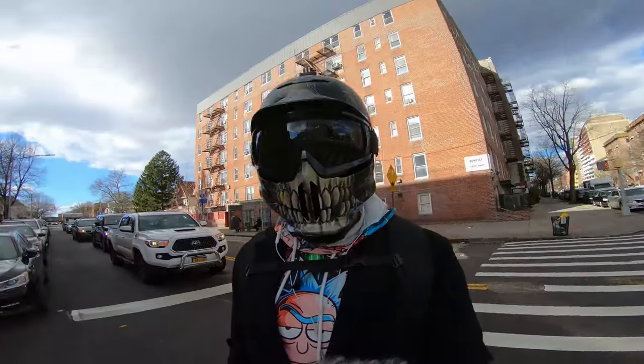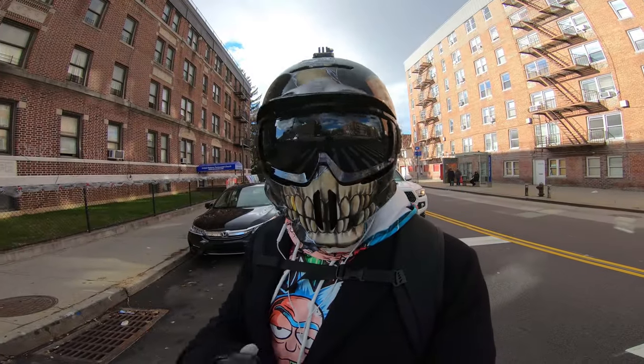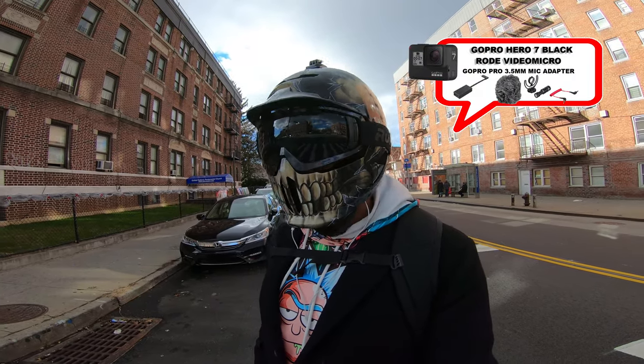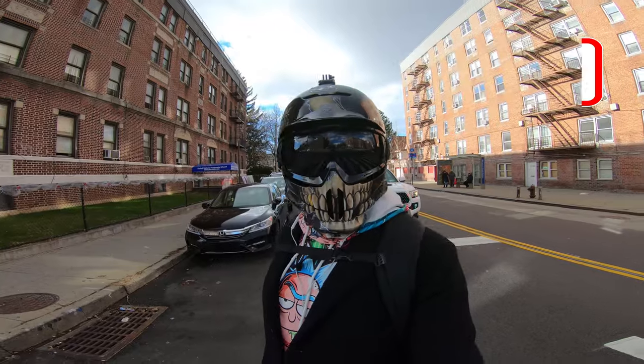All right, so I'm out here. It's windy as hell out here, and I know that this dead cat on this GoPro Hero 7 Black is really blocking the wind, but this is just a test.